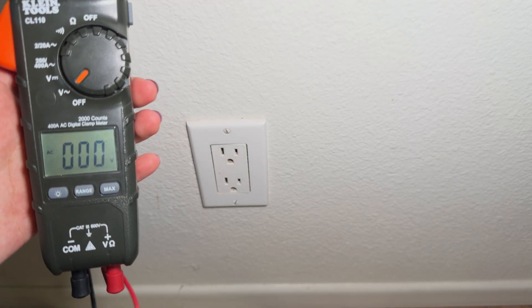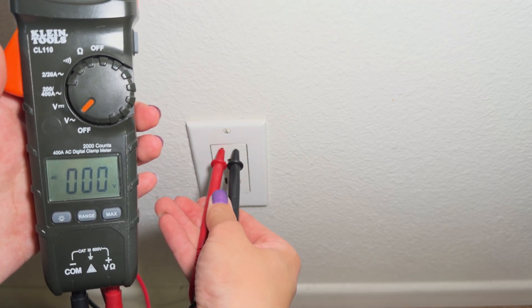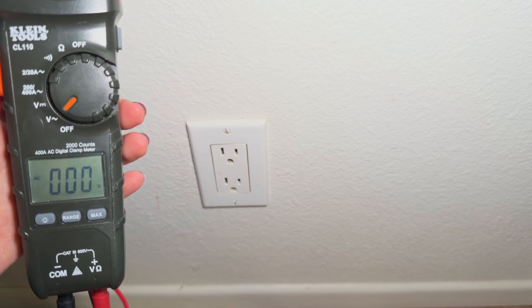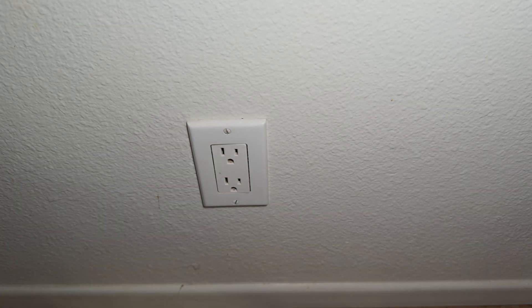After shutting off the circuit breaker, double check that the power is off by using a multimeter. Now you're ready to start your project. I hope you found this video helpful. Don't forget to like and subscribe if you did. I'll have a link to buy the circuit breaker finder in the description. And I'll see you all next time.